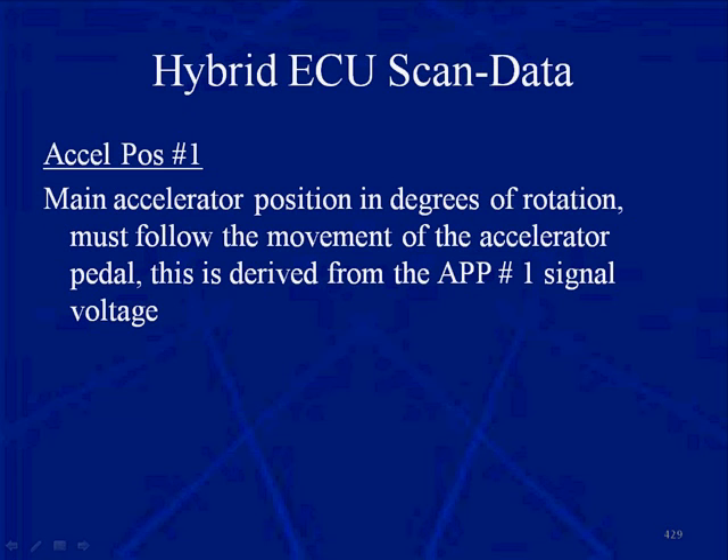The hybrid control ECU has scan data accessible with a scan tool. This is similar to plugging in a scan tool, selecting the vehicle, and then choosing which module to view — PCM, brake controller, GEM module. In a hybrid, we ask to look at the hybrid controller. A disclaimer: we can't cover all of the scan data that comes out of a hybrid ECU — the manual does that — but we have some examples here.